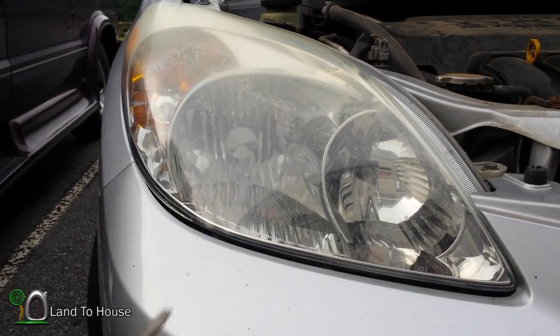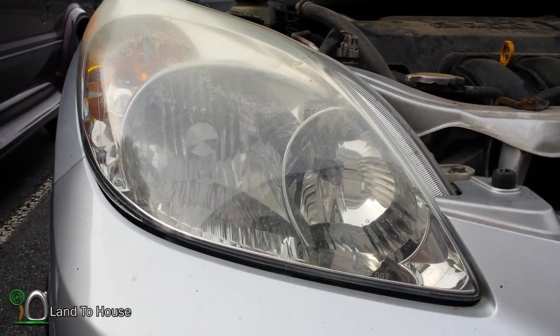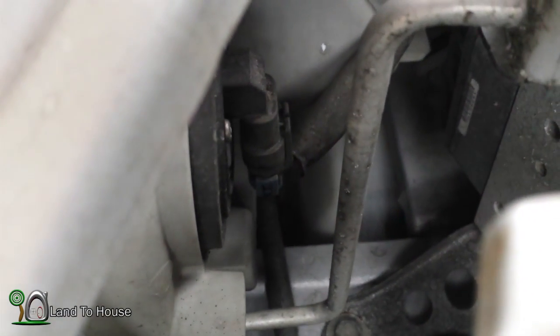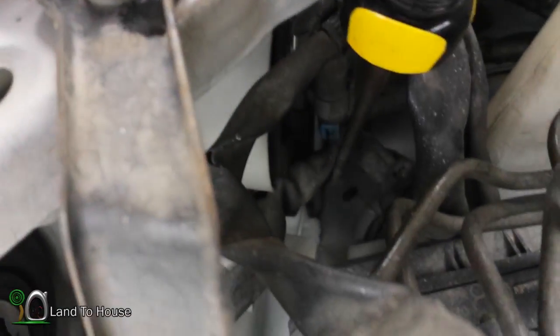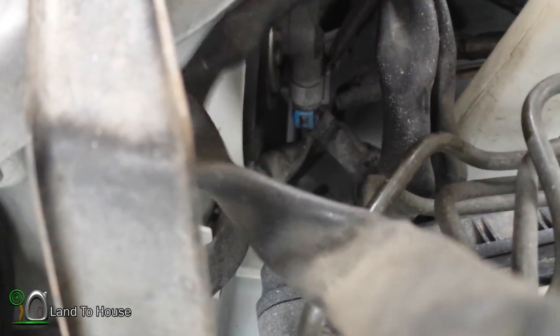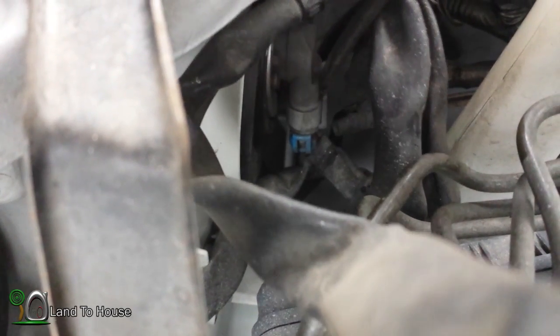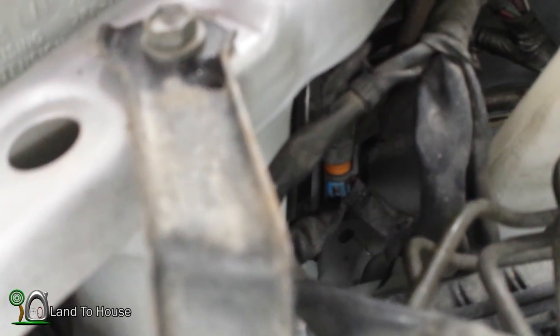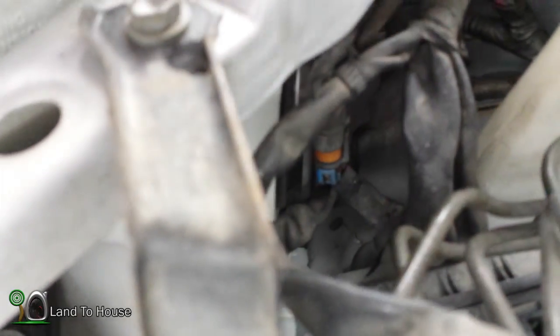The bulb that needs to be changed is this one on the outside over here. This might be a little hard for you to see, but down here there is a little blue clipped piece. We're going to reach down in here and pull these tabs off the back and see if we can't get this piece free. You can see that that piece has been popped off.